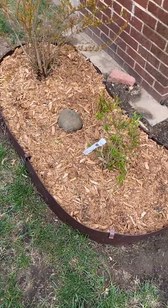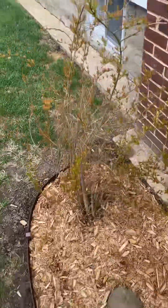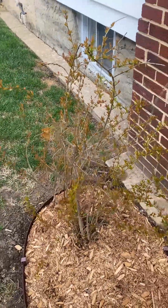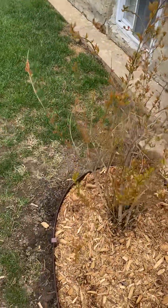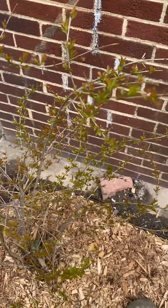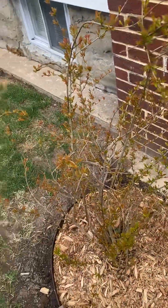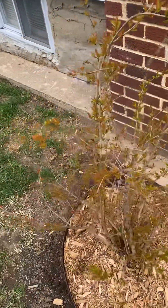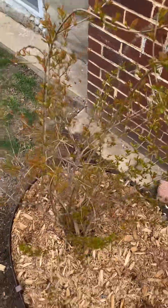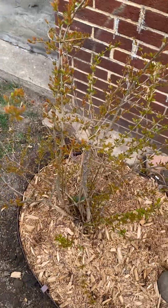This is a pomegranate — a cold-hardy pomegranate tree. I've never gotten any pomegranates off of this tree. One year I forgot to cover it up and had a little bit of die-back, which set me back a year, but hopefully this year I'll get some pomegranates off of this.